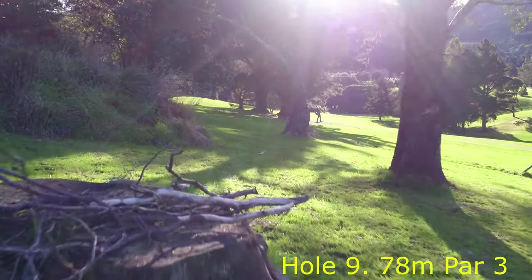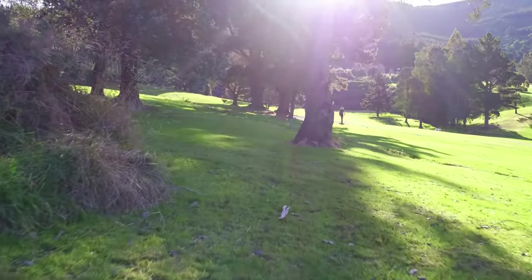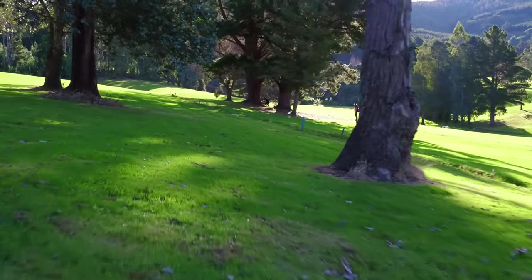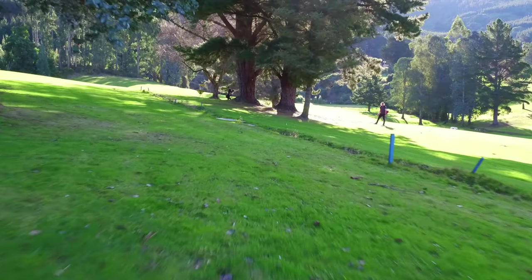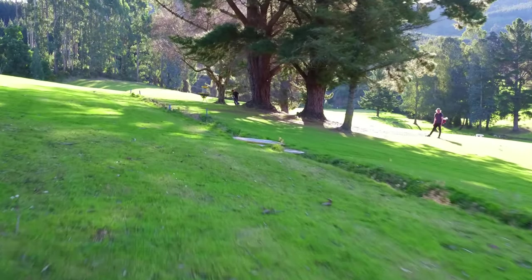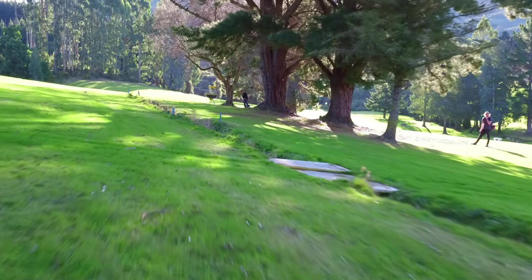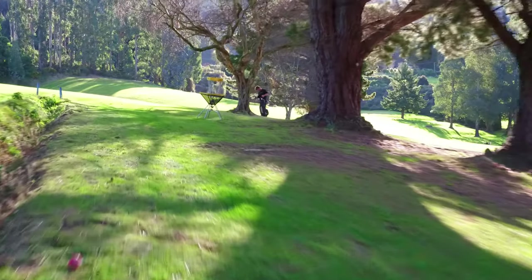Hole 9 is a 78 metre par 3. It's a tunnel shot, however there are a couple of avenues in and around the trees. Basically a straight shot through these trees. The ditch here plays out of bounds, so you'll want to clear that and land somewhere up near the basket to give yourself a putt for birdie.